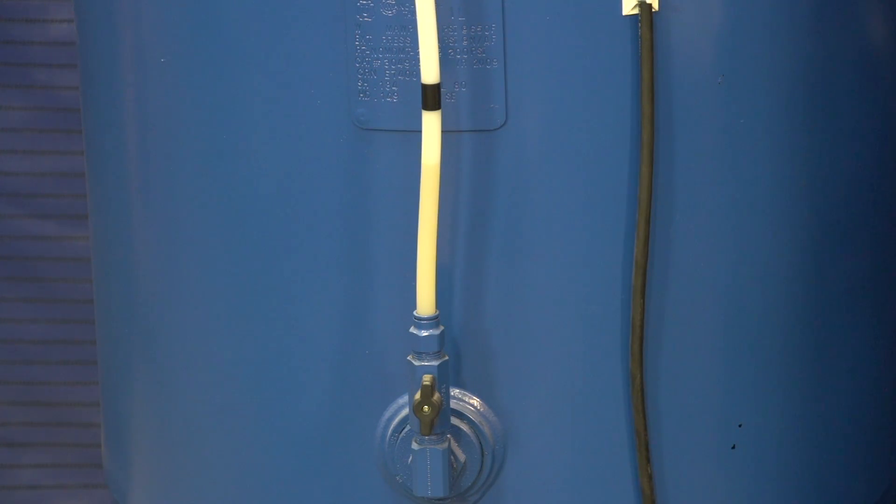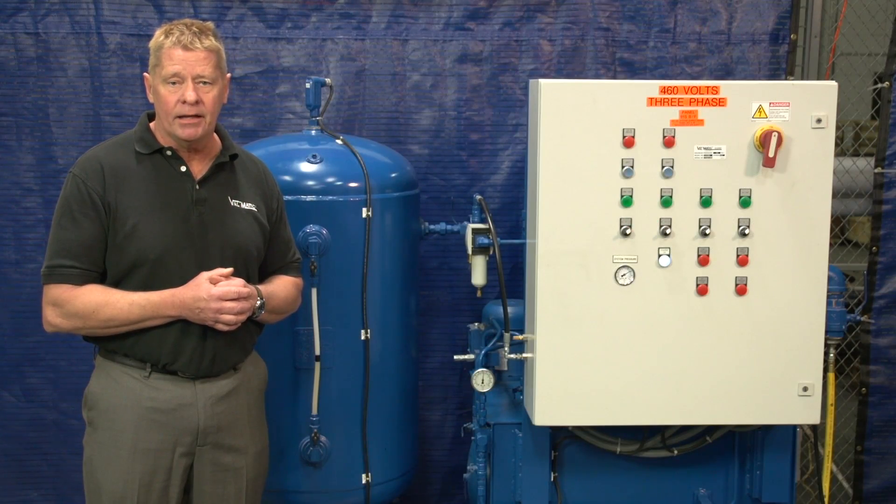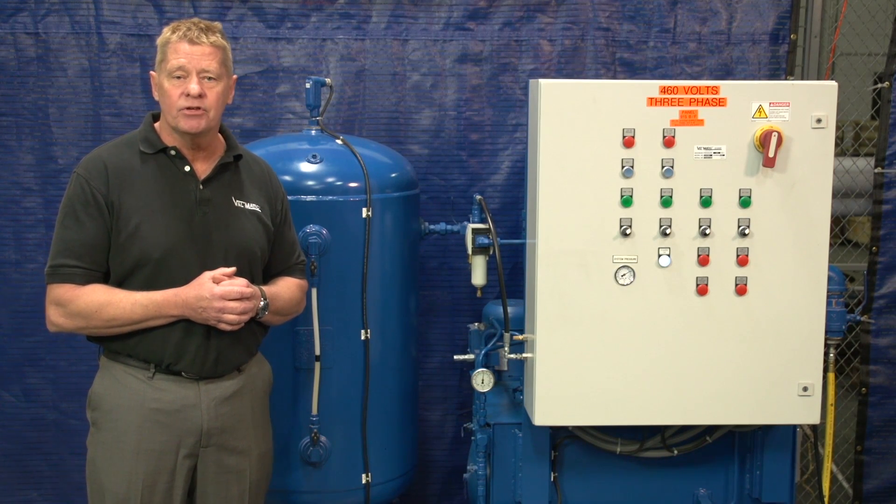The oil pumps come on automatically when the oil level drops. The two pumps run in alternating fashion to share the duties. If one pump fails to operate, the second pump comes on automatically to pump oil. The line from the pumps contains check valves so that one pump can run at a time, and relief valves in case any line becomes blocked or an isolation valve is closed.